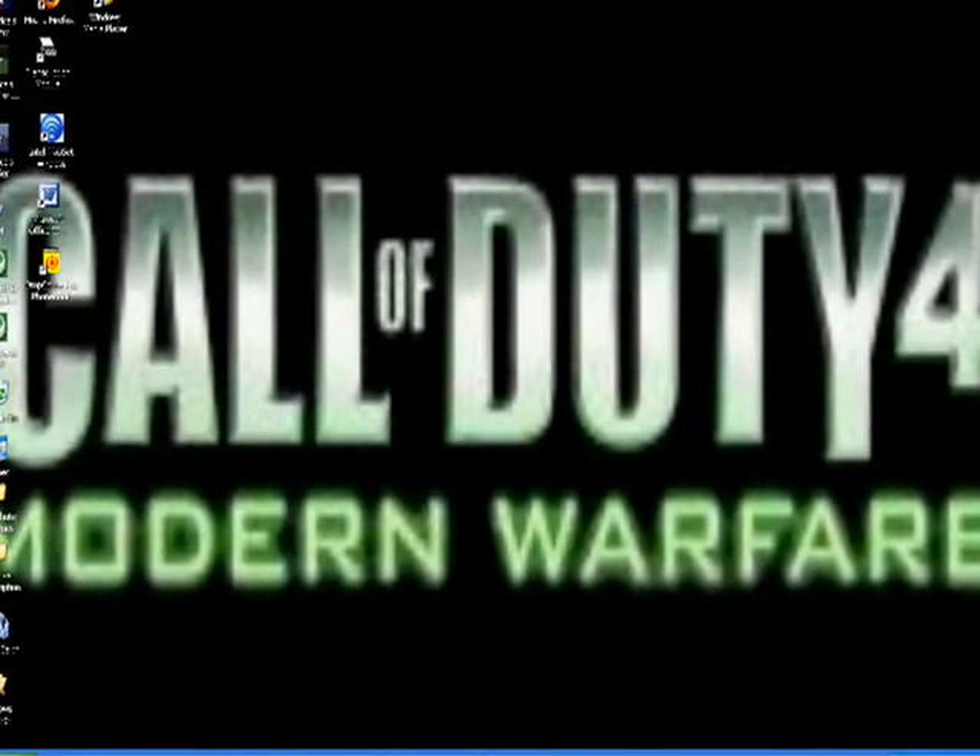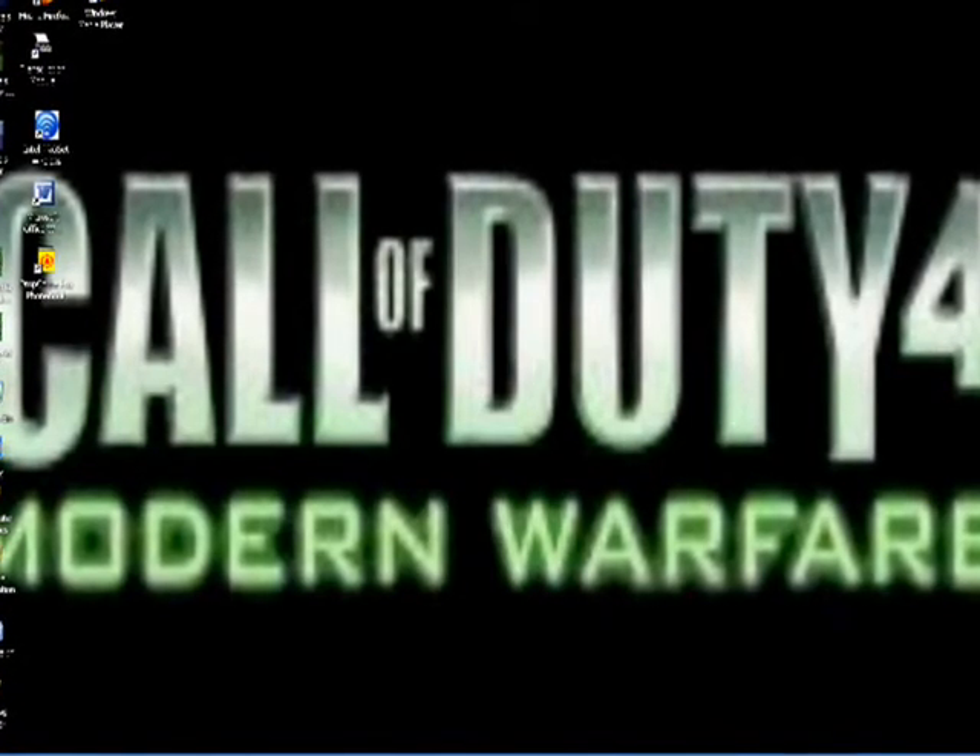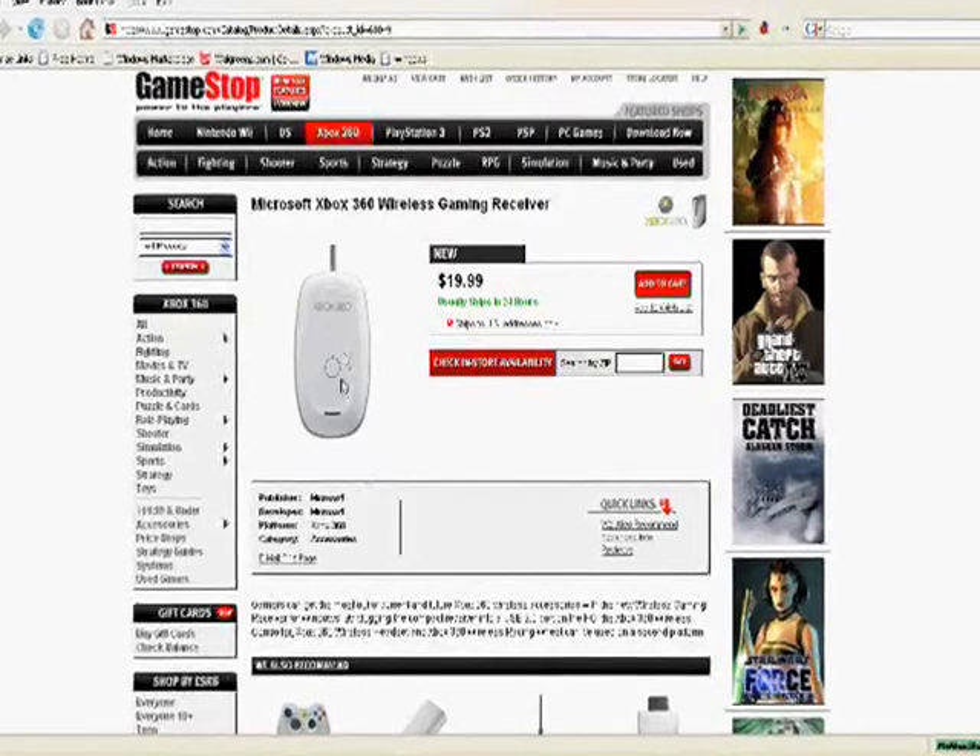It's fairly simple. If you're using a wireless controller, you're going to need a wireless gaming receiver. It looks something like this right here.